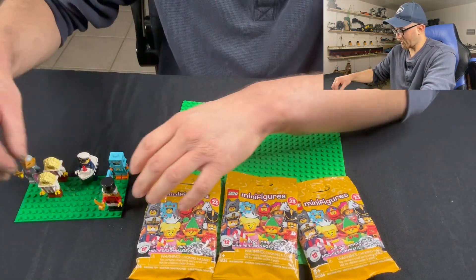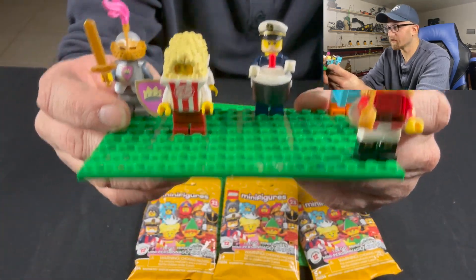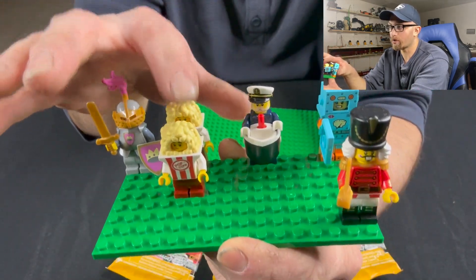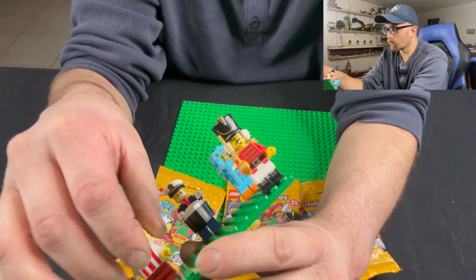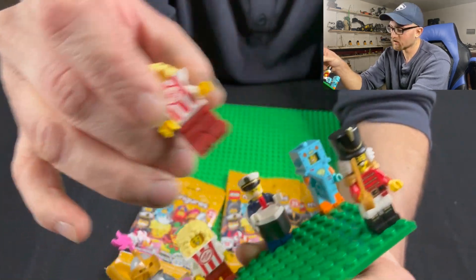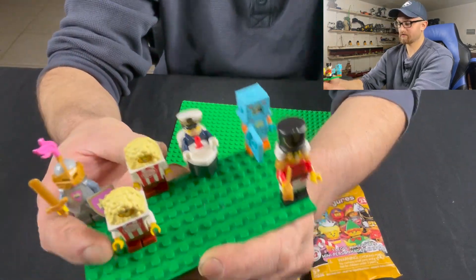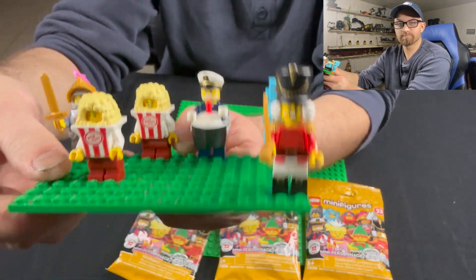Here are the figures that I got. They are the figures from Series 23, and as you can tell I got duplicates — two popcorn guys. The only difference between them was one was a popcorn guy just smiling with a little smirk and the other was open-mouth smiling. With this next opening, I'm only hoping I don't get repeats like those two popcorn guys. Let's get to it.